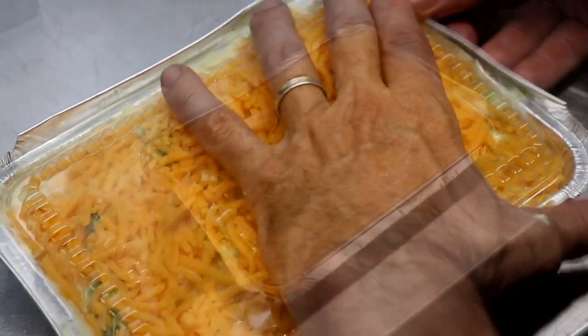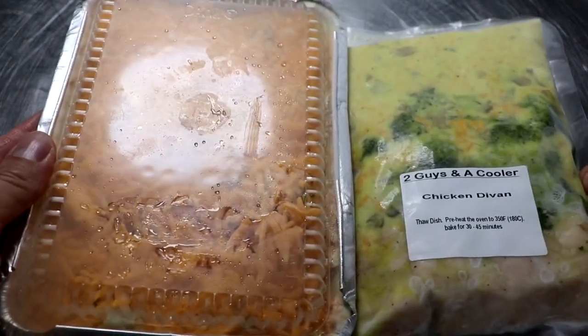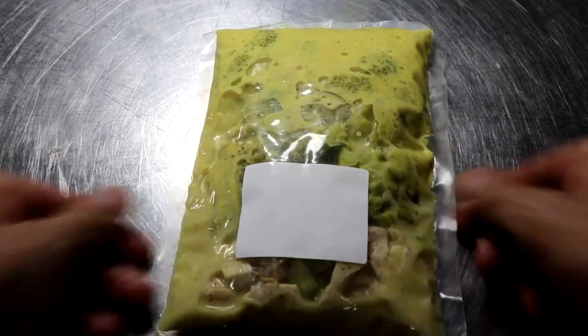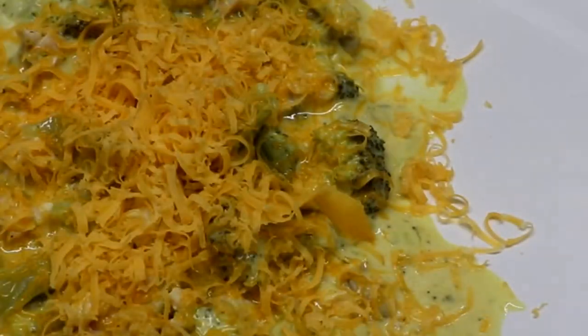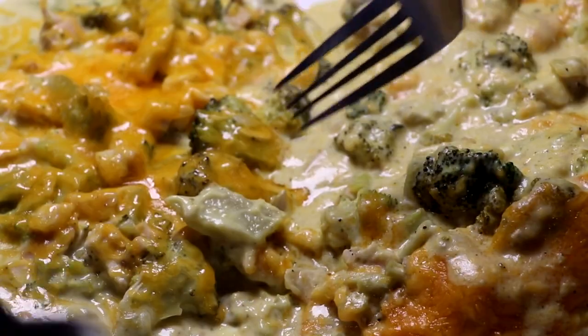My chicken divan is completely finished and ready for the freezer. Now it's time to see what one of these looks like when we heat it up from frozen. Both of these have been frozen for about three or four weeks. For the bag, we put it in simmering water, let it simmer for about 20 minutes, agitated the bag really good — it comes out nice and creamy. Add some fresh grated cheddar cheese right on top. For the one in the tin, we baked it for about 30 to 45 minutes at 350 degrees.